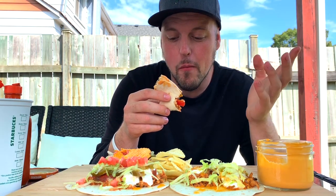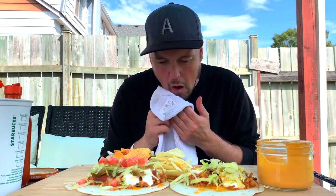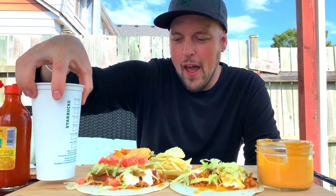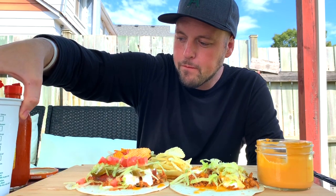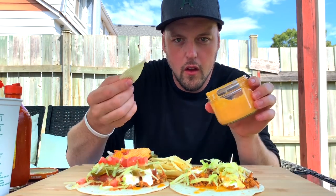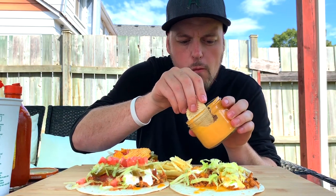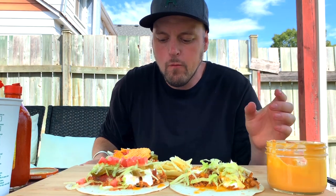Somebody said in my last video with the tacos and the Mexican food that it wasn't authentic Mexican - and the hat and stuff - I'm just like, that was the point, it was a joke. Multiple times I said western Mexican food, that's not Mexican at all, and multiple times I was making light of the fact that I was being authentically Mexican. Just jokes guys. A ruffle chip in the queso - new territory for me, somewhere I've never tread - but it's good, very good.